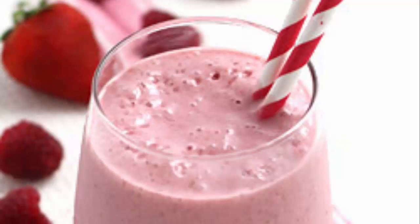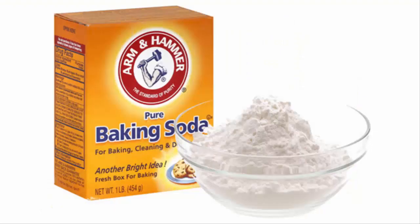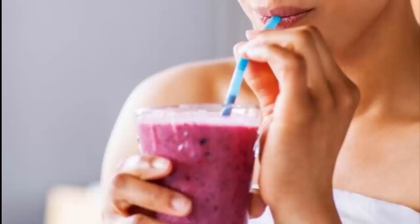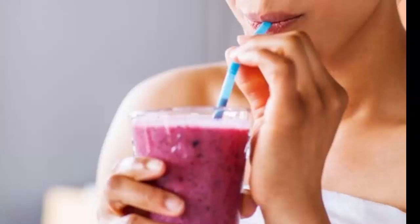To make strawberry and baking soda smoothie, you will need 1 cup of strawberries, 2 cups of water, 2 lemons, fresh mint leaves, and half a tablespoon of baking soda. Mix all the ingredients in the blender and drink this at least once every day. You can also add some ice for that refreshing taste.